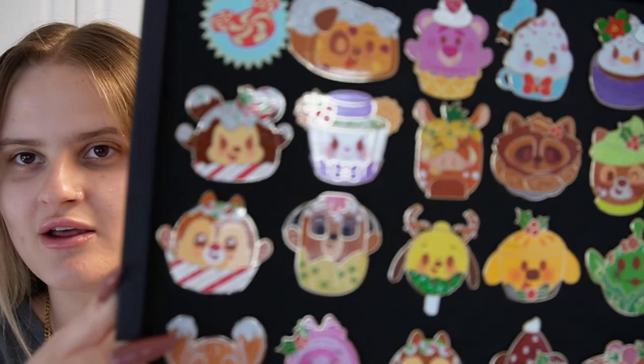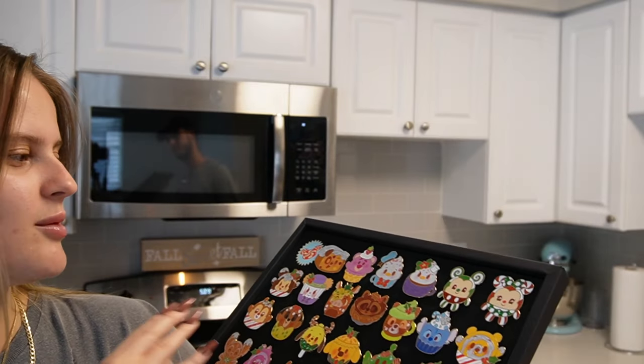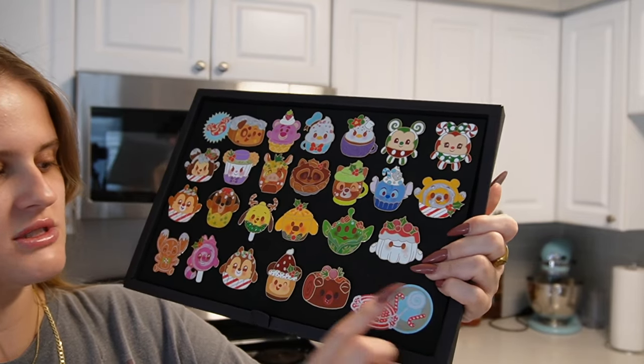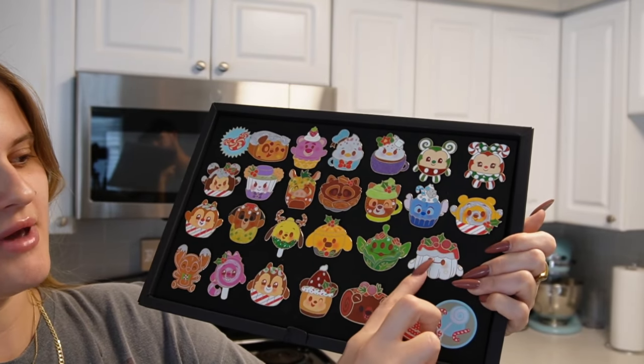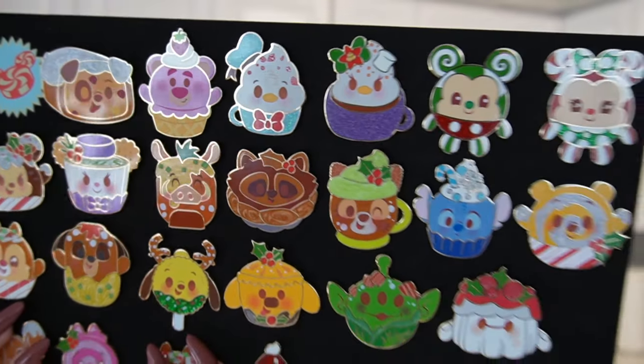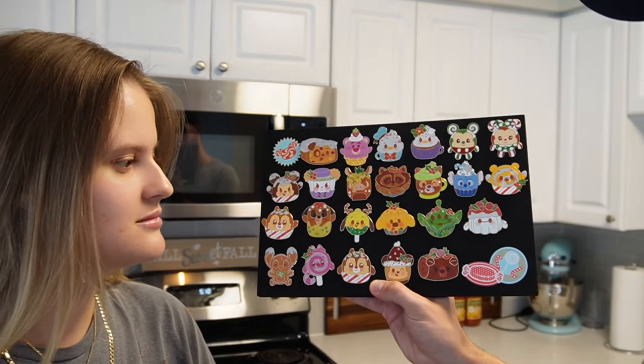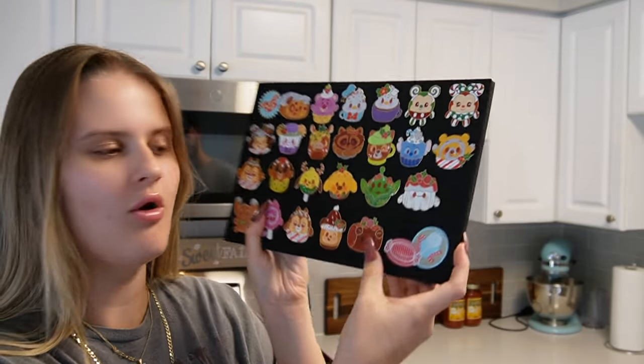Here is the completed pin board with all of the 2023 advent calendar Munchling pins! I love them. My top favorites - I do like the alien, I love Baymax, and I also really like Donald - I love how glittery Donald is. My favorites are the alien, Baymax, and Stitch. I also love the little roll, but I don't know what bear that is. It might have been one of the brothers from Brave because it looks like it. Meeko's super cute - they're all super cute!